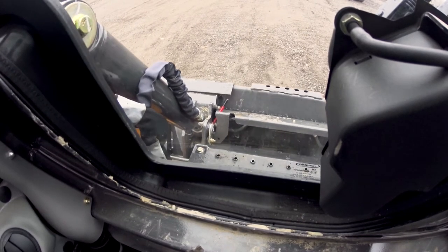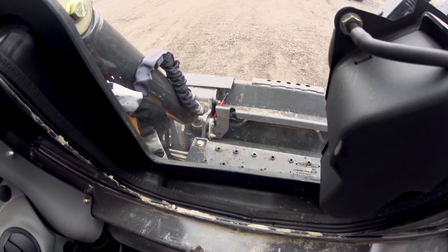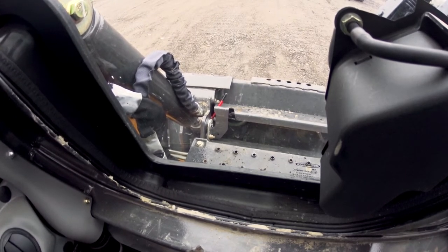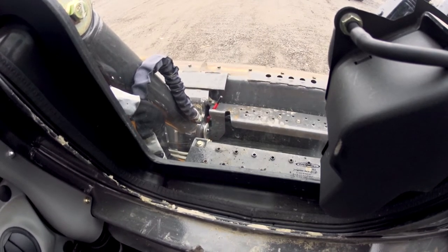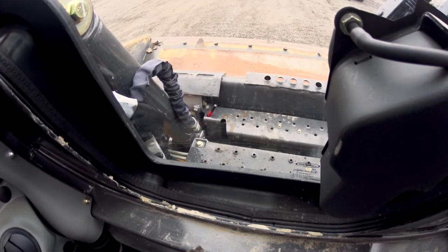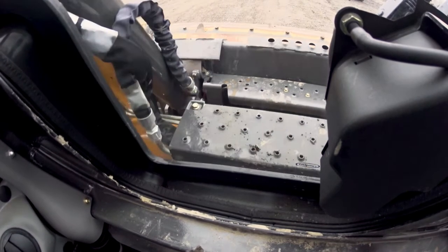Now as I'm lifting up, I'm going to curl, and it's going to settle that bucket down on my coupler. I'm going to curl all the way back, and now I'm going to drop my pins and lock them in place.